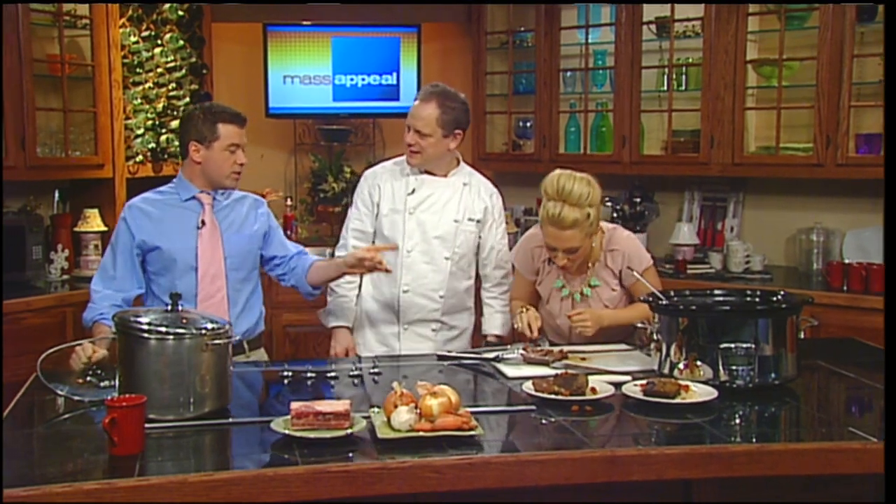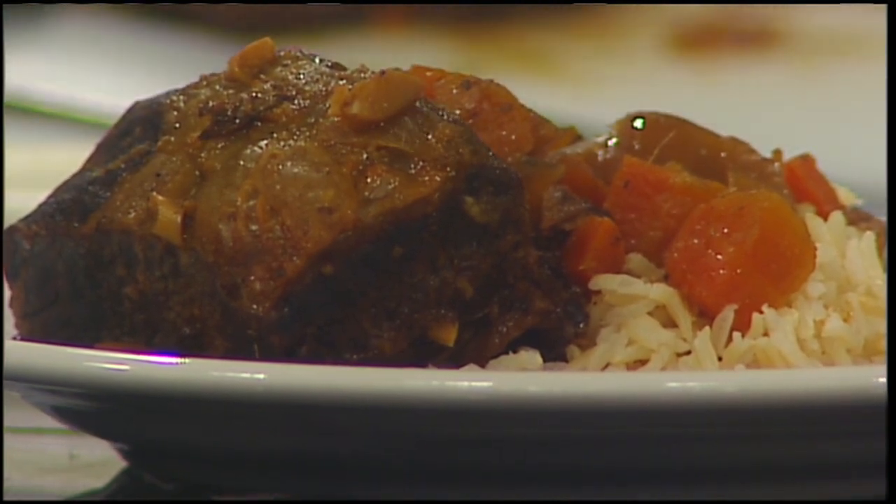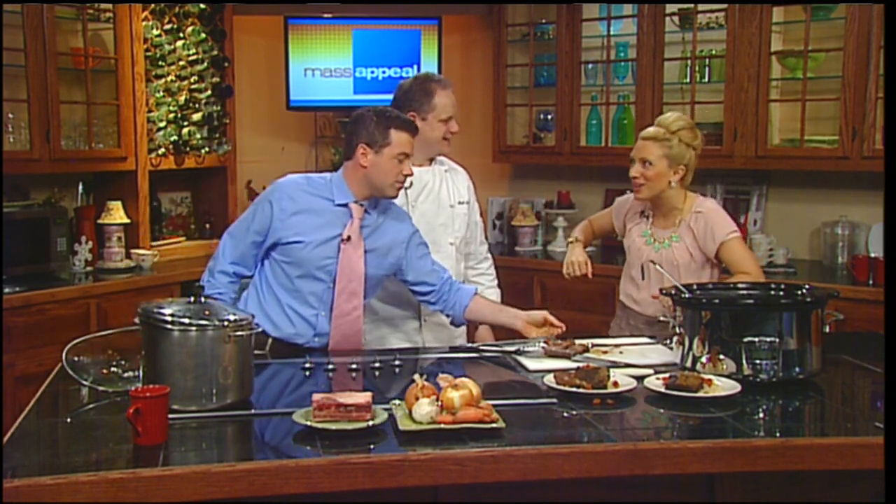And you know what the other nice part is with this? Normally if you want good meat and you grill it, it costs you eight, nine, ten bucks a pound. But this meat is markedly less expensive. Throw it in the slow cooker and it's a cheap beef dinner. That is so, so yummy. My family will ask, was it really good? And I'm genuinely like, yes, it really was. Everything really does taste so good. I'm going to go home tonight and make it so I can have it in the morning. You should grab a copy of this recipe at mymassappeal.com — head to the website and grab it. It'll be there later today.